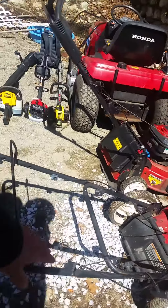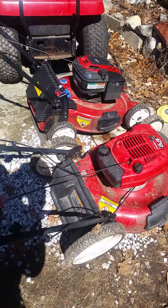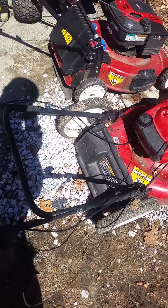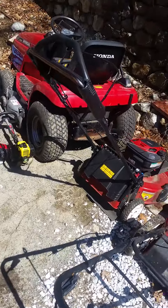Hey YouTube, Pete here. Showing you guys a little something — I'm getting ready for grass-cutting season. We got to get this serviced because the thing is locked. I think it's an easy fix, but I'd rather get it fixed than buy a new one and spend $400.